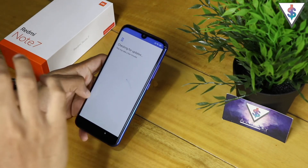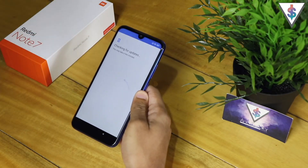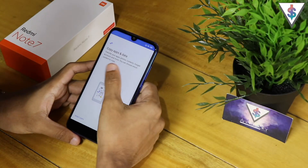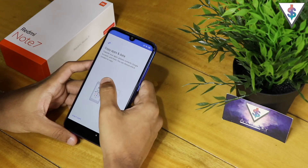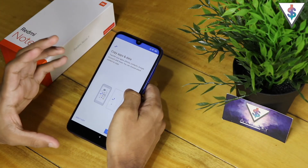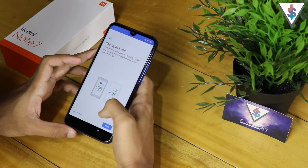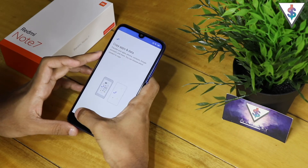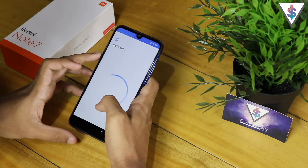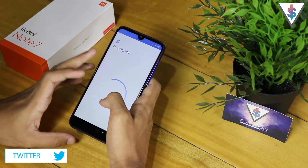Now it's checking for updates, so this will take a few minutes — let's wait for that to complete. Once the update check is over, it will say 'Copy apps and data.' Here you can transfer all your apps, photos, contacts, and Google content from your old device. I'm not going to do that right now, so I'm going to skip that.